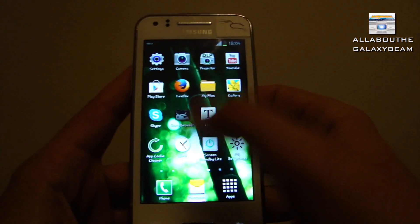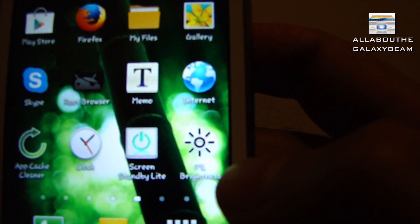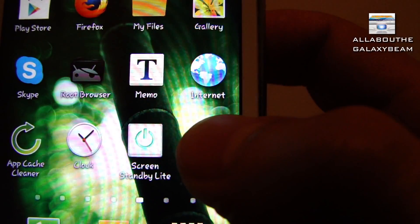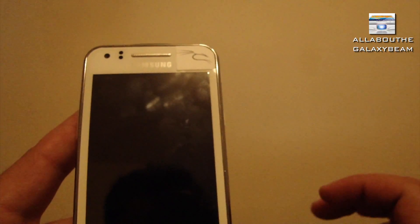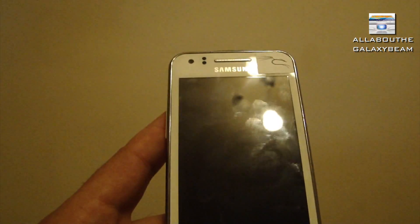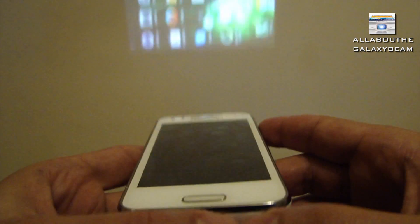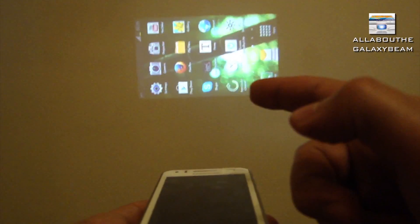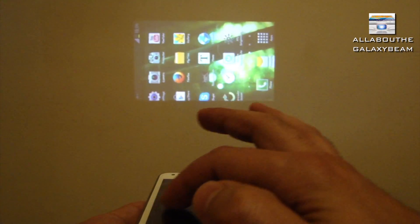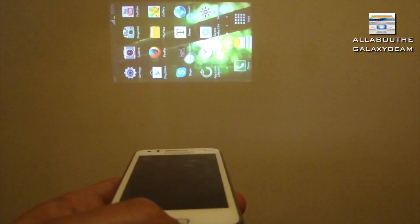Now I'm back to the home screen and I'm going to press on the zero brightness shortcut we created. I press it and you can see the screen totally turned off. But the good thing is that when you flip the phone, the projector is still on, and when you touch it you can see the show touches circle. That's what I mentioned before.